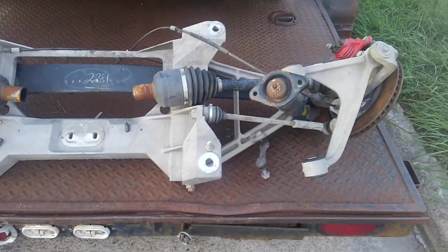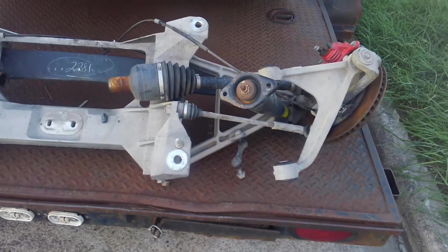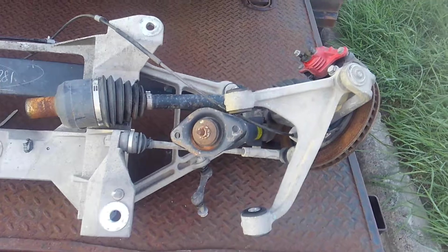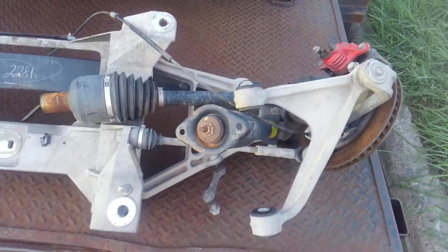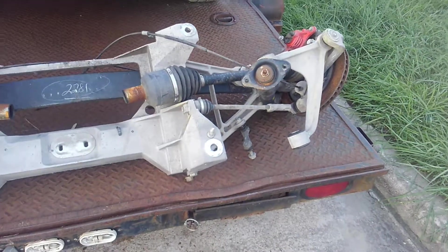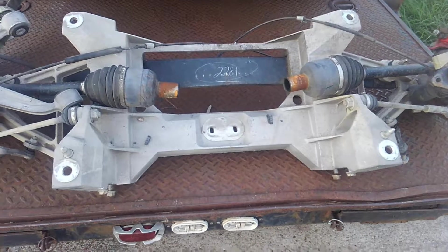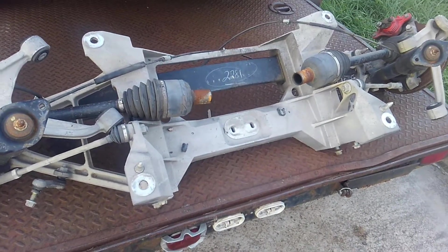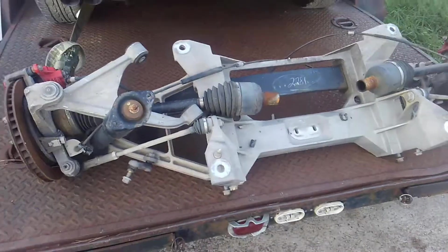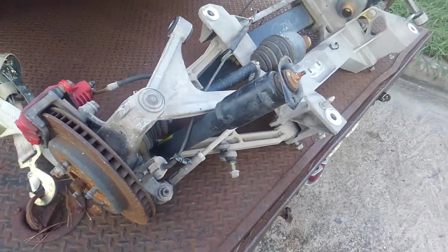In 1963 they introduced the independent rear suspension, kind of like some of the European cars like Jaguar, with half shafts, a differential with trailing arms and things like that. But it was all steel — from a cast iron differential case to steel half shafts and steel trailing arms. The only thing that wasn't steel was the plastic liners between the leaf spring. It had a mono leaf but it was still made out of steel.